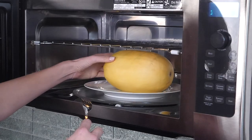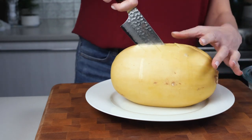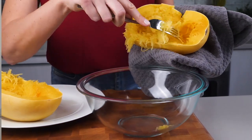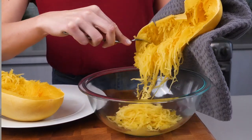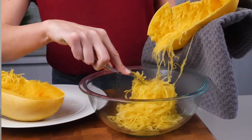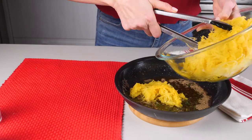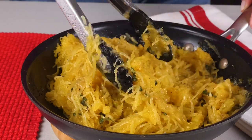Let's check on our spaghetti squash. You just want it lightly fork tender like this — take it out of the microwave and I'll show you how to scrape out the spaghetti strands. It's going to be hot, so use a clean kitchen towel. Slice all the way through it with a chef's knife and separate the halves. Take a regular spoon, scoop out the center seeds, then using your kitchen towel, hold it over a bowl and with a fork, scrape out the strands of spaghetti. That was a lot easier than putting it in the oven for 45 minutes! Now toss the spaghetti squash in with our brown butter sage sauce using tongs, and give it a good toss to incorporate all that yummy flavor.